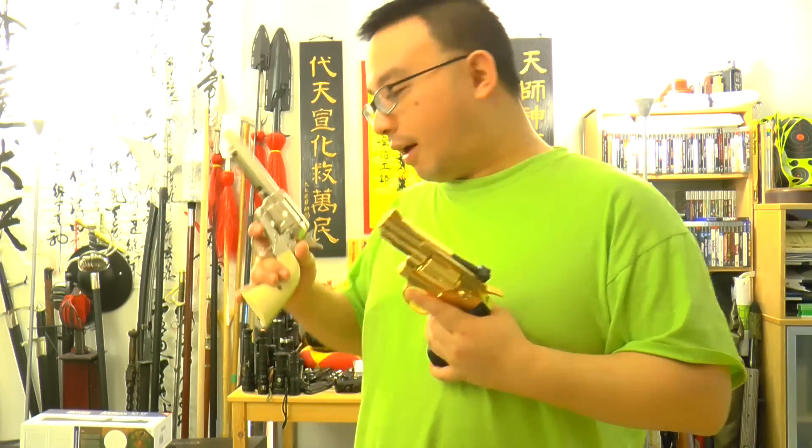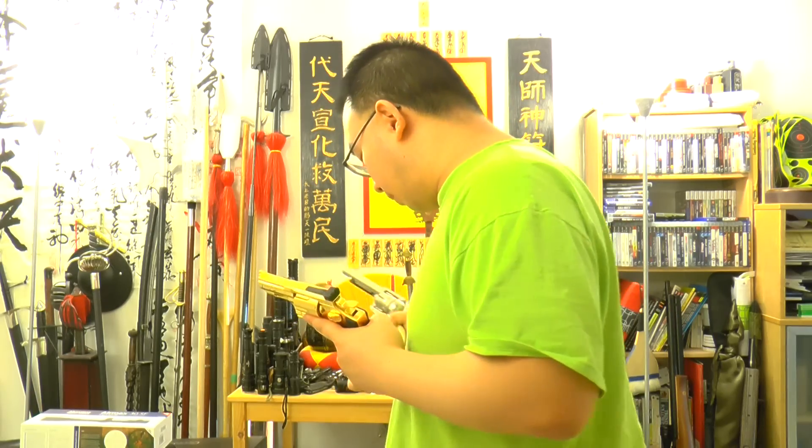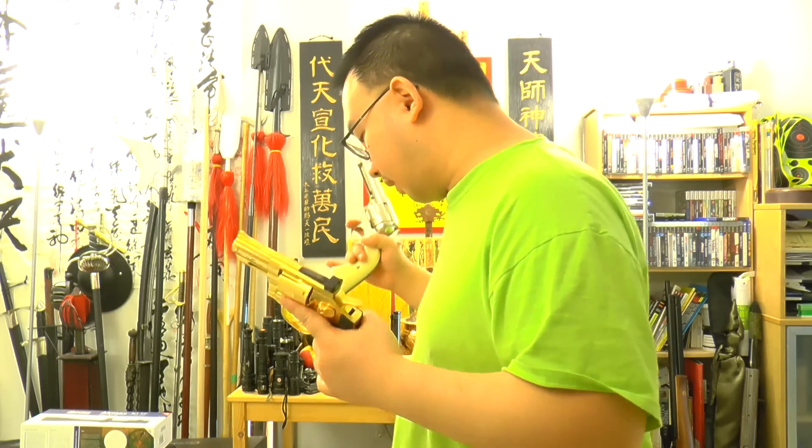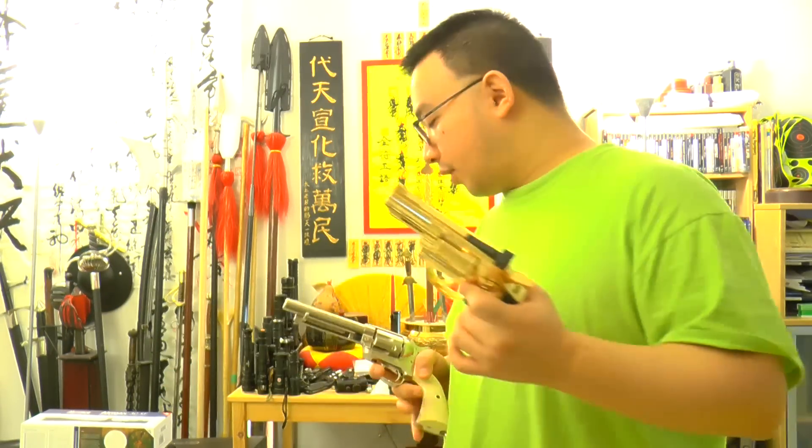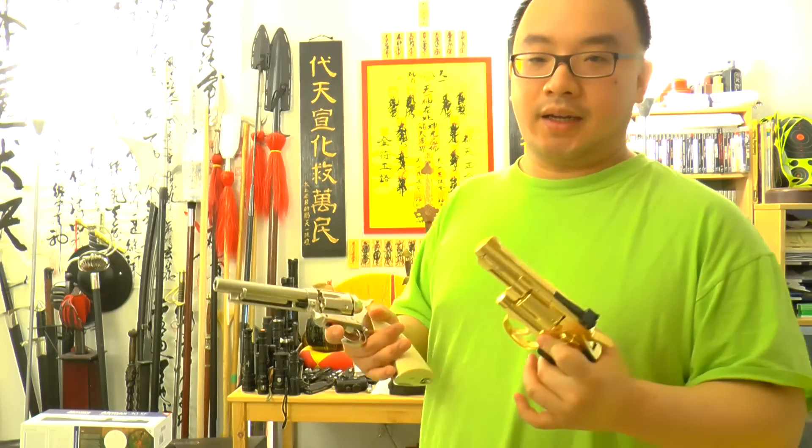For comparison, I have six Dan Westons here — five on the ground. We've got a 2.5 inch, 4 inch, 6 inch, and 8 inch.